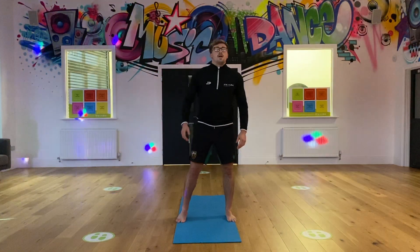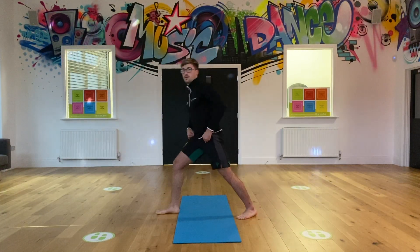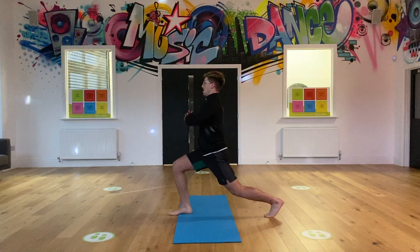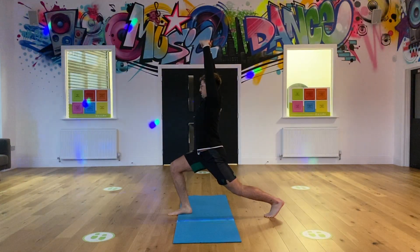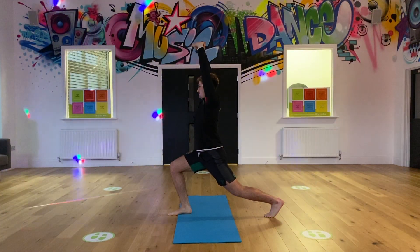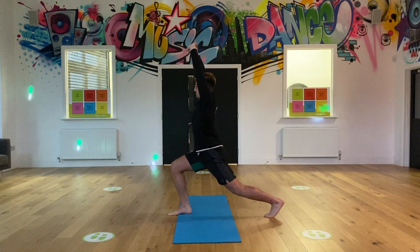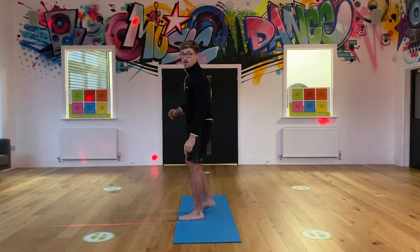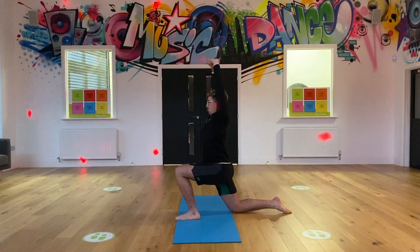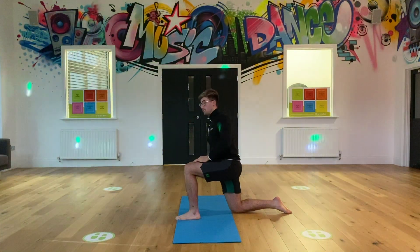This one is called a warrior. Let me show you side on. You've got one foot in front of the other, kneel down, and you're just going to put your arms up. This is a warrior stretch, just going to hold for 10. You can always put your knee on the floor as well and lean back, but make sure that knee's bent at the front at a 90 degree, and you're slightly leaning forward.